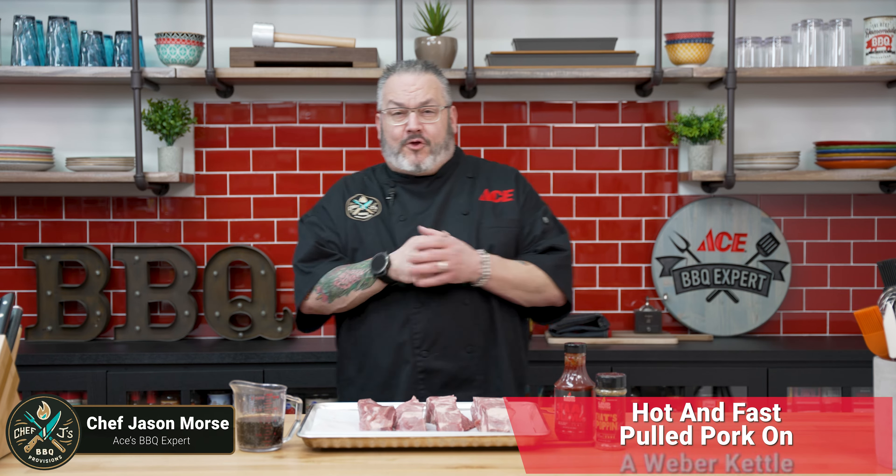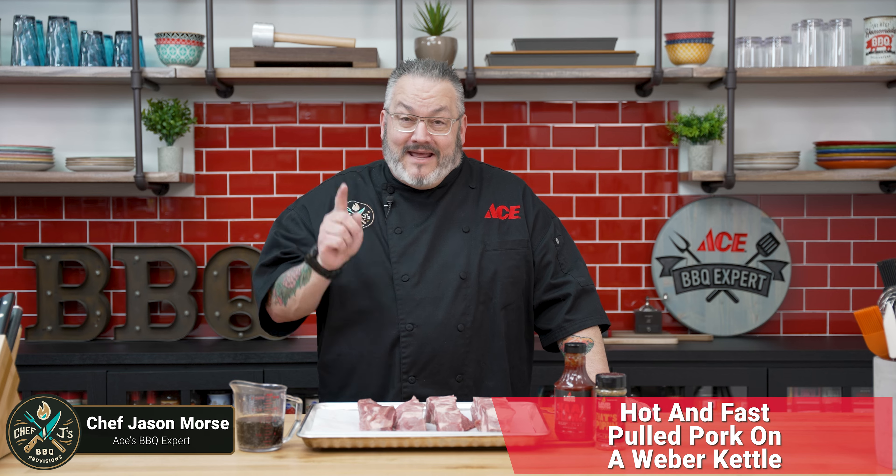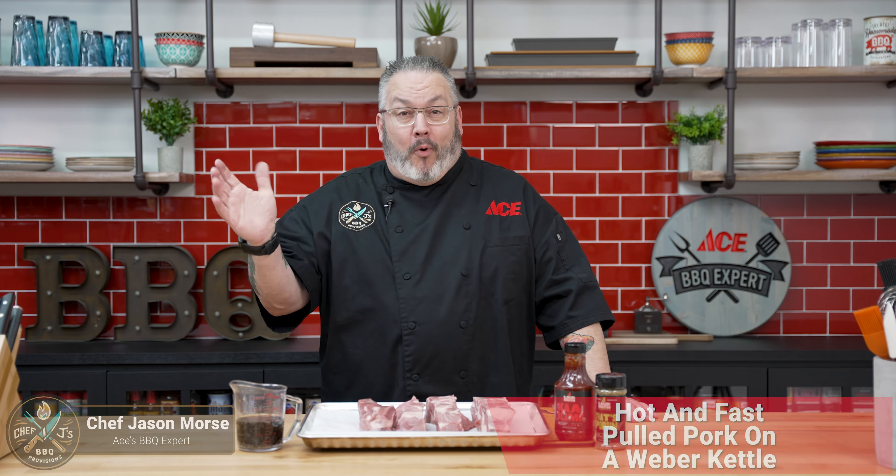Hey guys, Chef Jason, Ace Hardware Grilling Expert. Today I'm going to show you how to make very simple, delicious, and easy hot and fast pulled pork on your Weber kettle, but I have a twist. Before we get into that, let's dive in and talk a little bit about ingredients, share my secret twist, then we'll get the grill fired up. Let's get cooking.